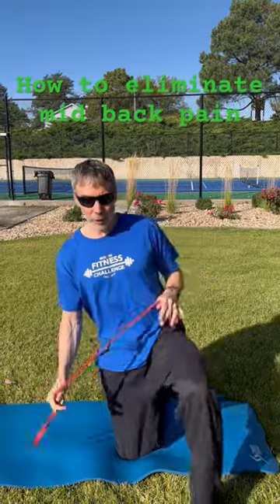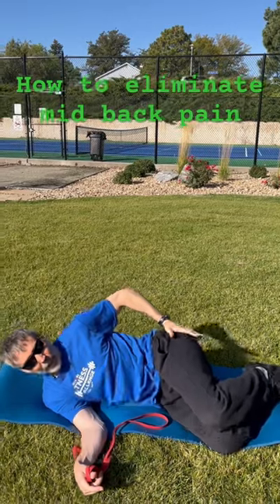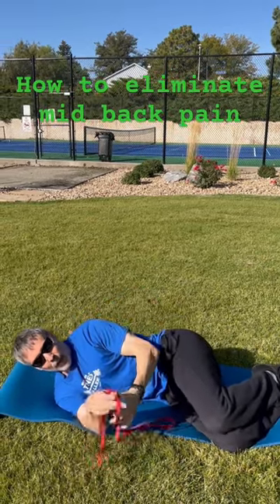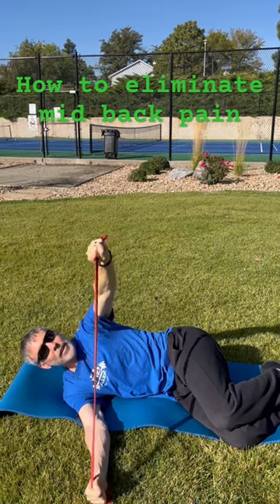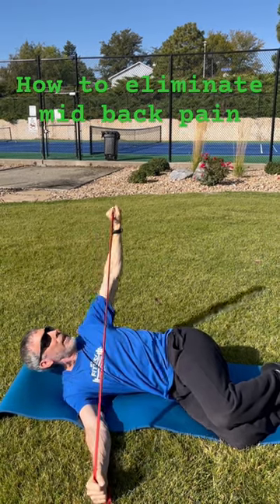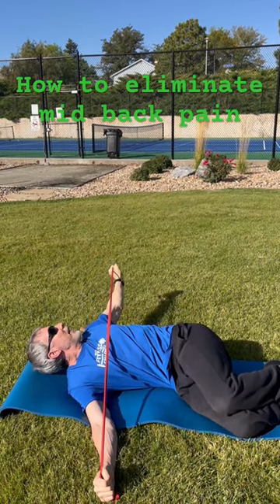If you have any kind of band, you're going to lie down on your side, stack your hips without rotating back. Hold the band down — you don't have to create a lot of tension. Then what you do is rotate back without pulling open, squeeze through the shoulder blades, breathing out.